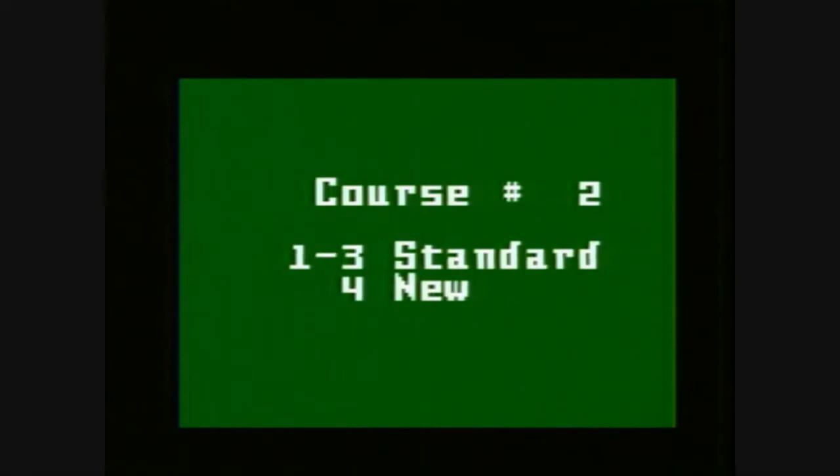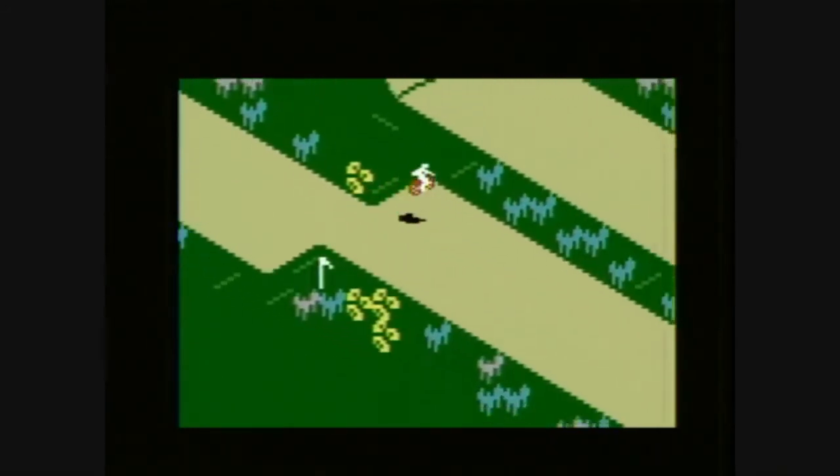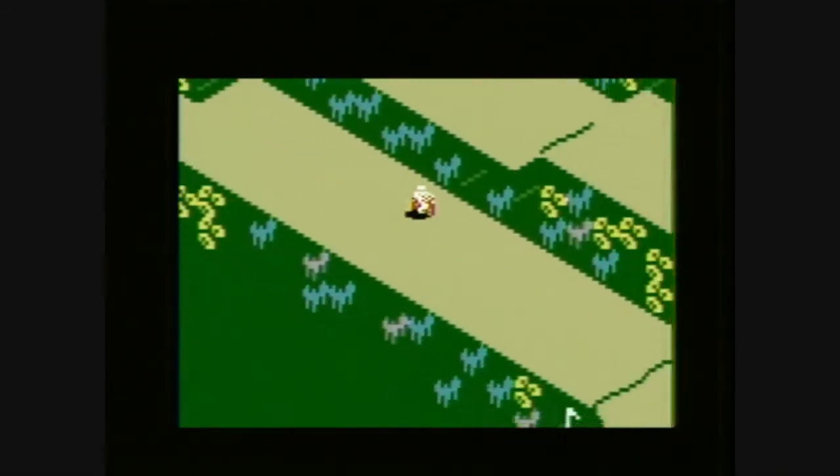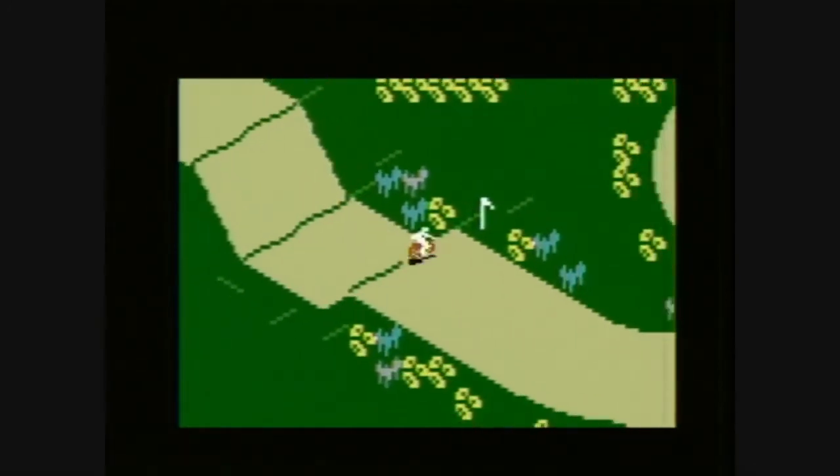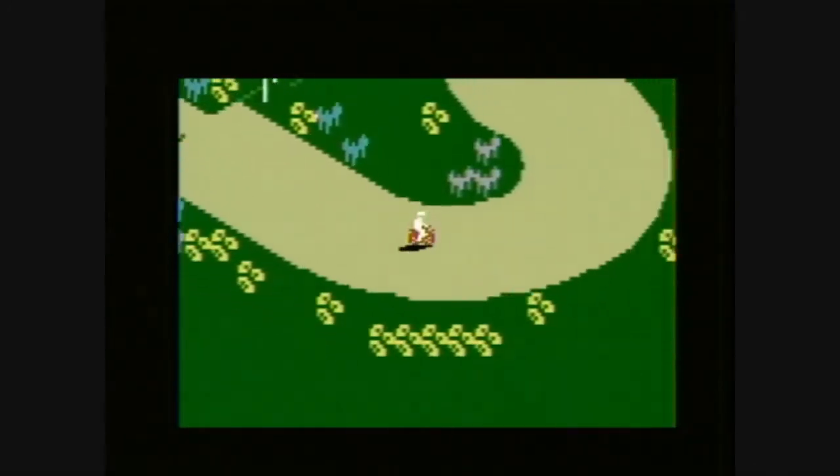For starters, you get three tracks and a course editor. That's right, you can build your own tracks in this game — a super cool feature. You can also race against yourself, race against the computer, or play a friend.